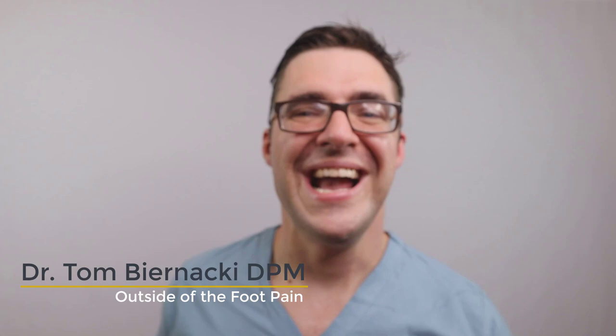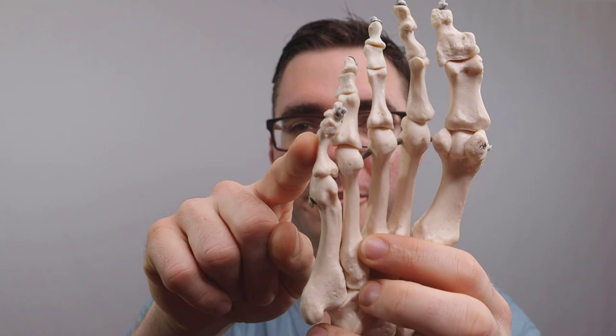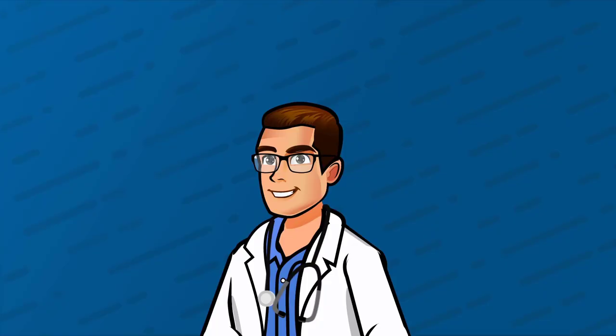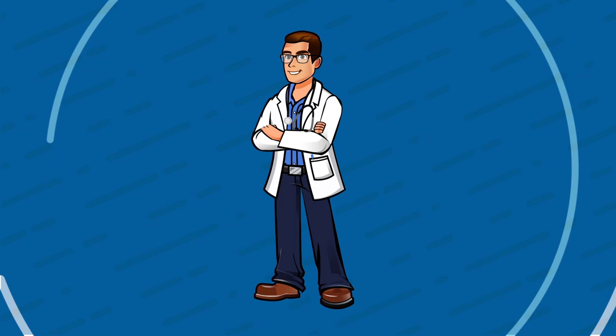My name is Tom Bernanke and I'm going to show you the top five guaranteed ways to get rid of outside of the foot pain. Right here you have your pinky toe, your tailor's bunion, your outside of the foot, your styloid process, and the outside of your ankle and even outside the plantar fascia. Keep watching and we're going to show you how to get better today.